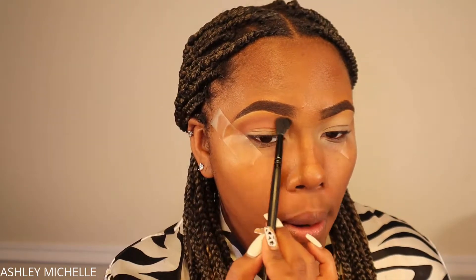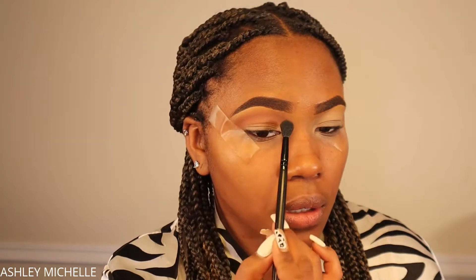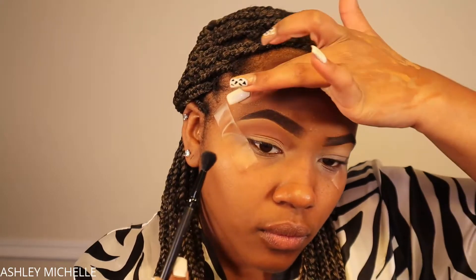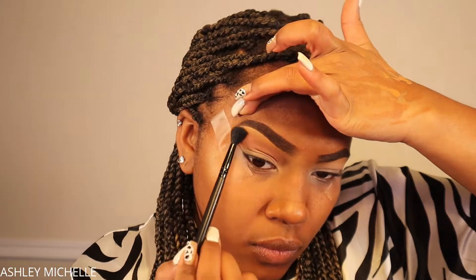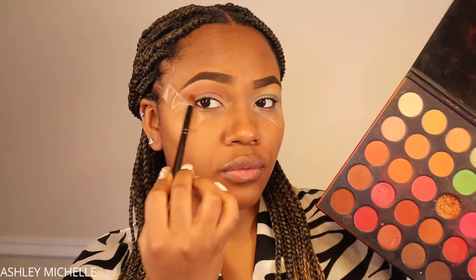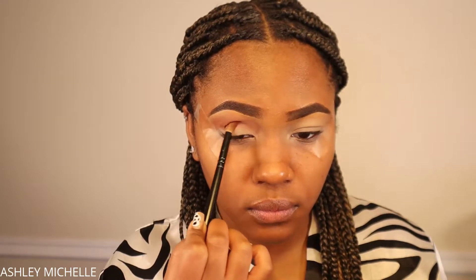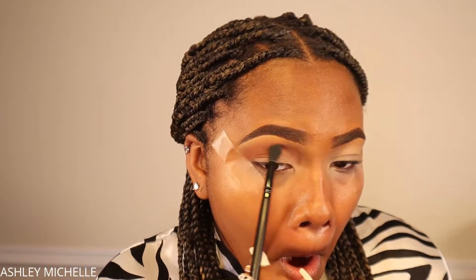Once I have the desired amount of color in the crease, I'm using a clean fluffy eyeshadow blending brush to blend out any harsh edges. Next I'm taking a deeper brown — more like a chocolate shade — and placing it directly in the crease right above my eyeball socket, using a small tapered blending brush. Then I go back in with the fluffy brush to blend both colors together, concentrating the depth in the center of the crease and keeping the transition color on the rest of the eyelid.